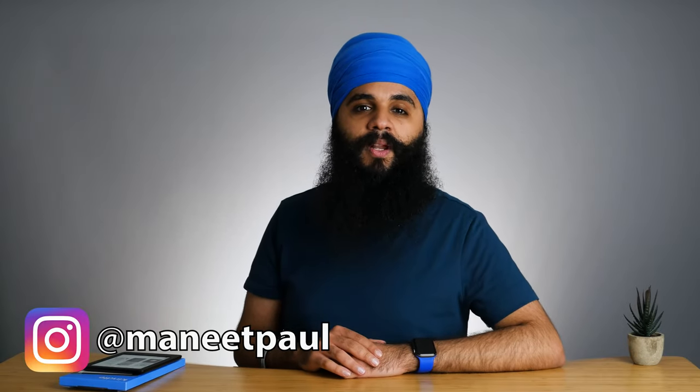Hi there, my name is Manitabha Singh. On this show, we talk about the power of reading books and find ways to read more effectively.